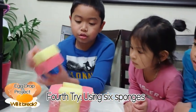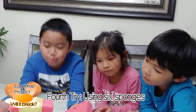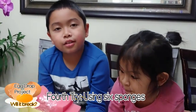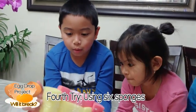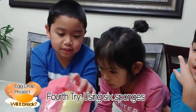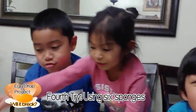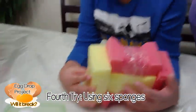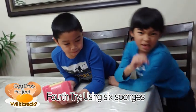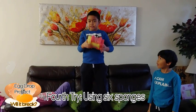So now we're going to use 2 more — one on here and one on the bottom. Now there's 6 sponges, guys. Do you think it's going to break, yes or no? I think not. Let's go back to the couch and test it. It's not going to break! We got a pink color with a sign.